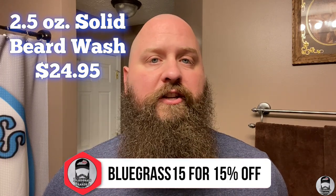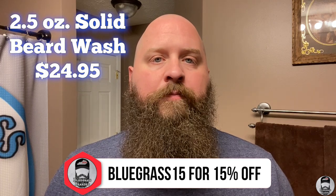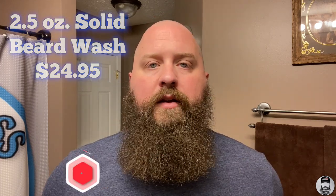On the website it says you'll get about as many uses as two or three bottles of liquid beard wash. I've been using this for around two months and I absolutely believe that's accurate — I think it's a great value. The cost is regularly $24.95 on the website. You can save 15% on this and any other beard product at Whiskey and Hardtack with my discount code Bluegrass15.